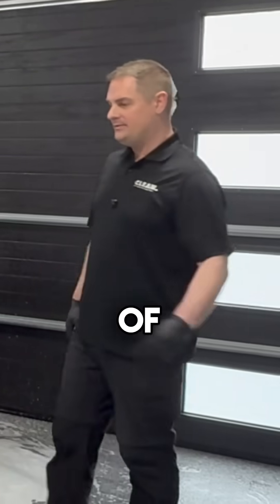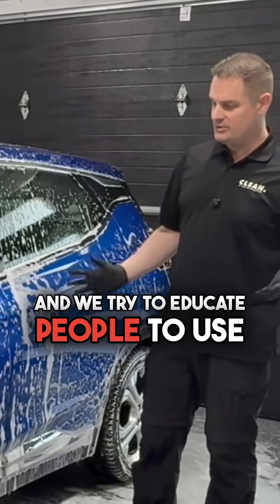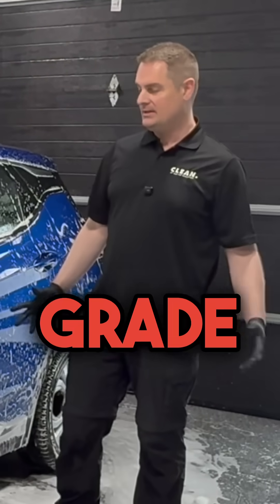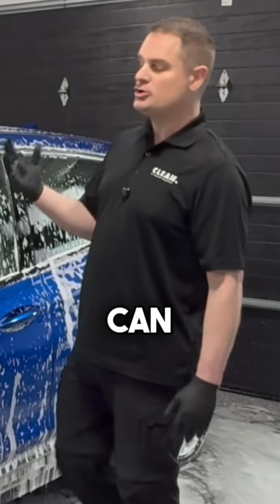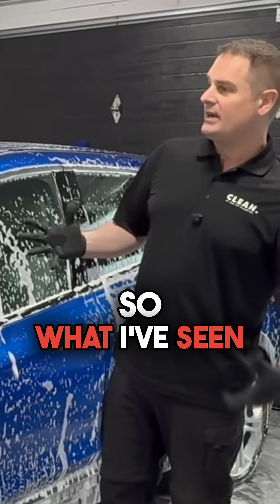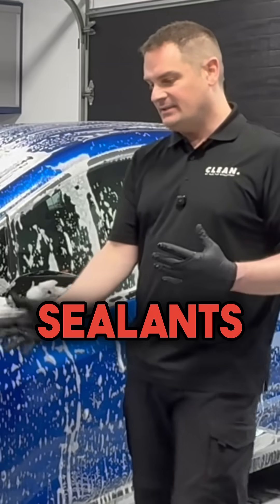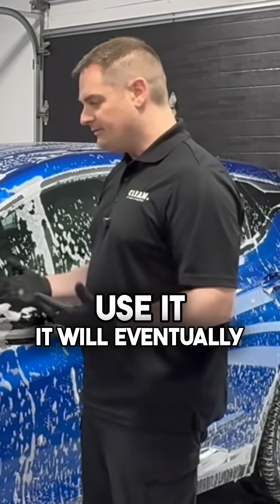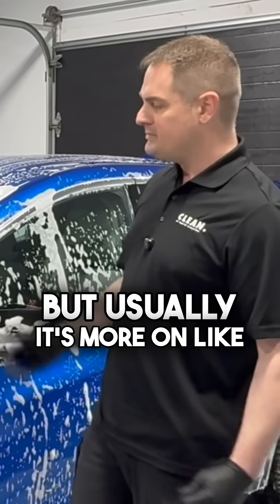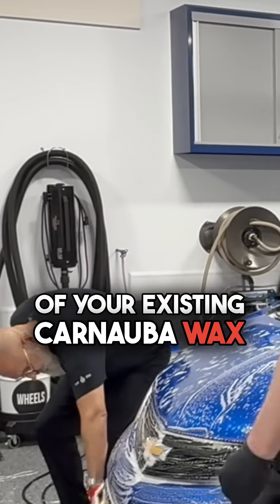There's always a worry that dishwashing liquid strips wax, because a lot of people still use that to clean their cars. We try to educate people to use automotive grade products, but there's that classic concern. What I've seen in testing is that freshly applied waxes and sealants — even a dishwashing liquid will not strip. Of course, if you continuously use it, it will eventually degrade it, but usually it's more on the old or last days of your existing carnauba wax.